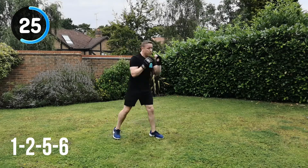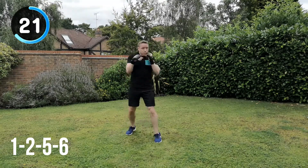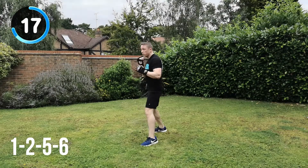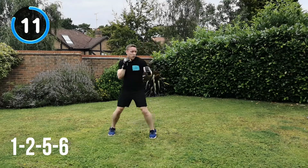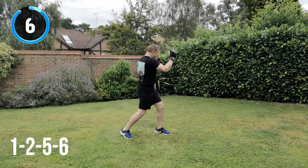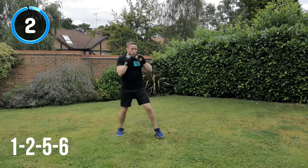25 seconds to go. Keep it moving. If you're struggling with the energy now, battle it — really keep your energy levels up throughout. Don't let your energy drop. Get as much out of these workouts as you can. Do not let that drop — keep your focus throughout and keep your technique. And recover.